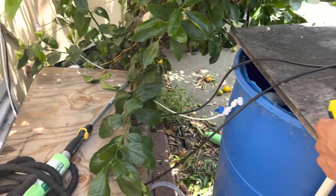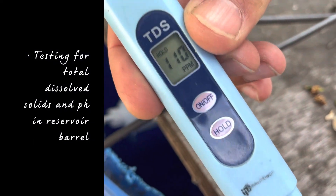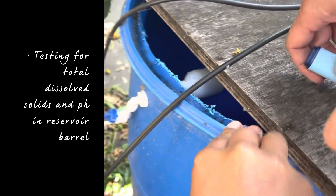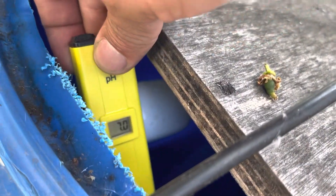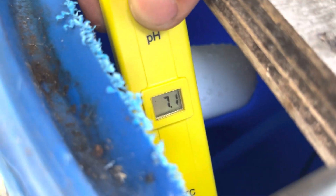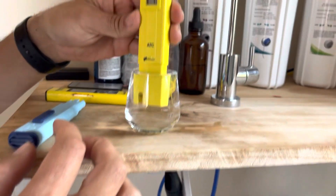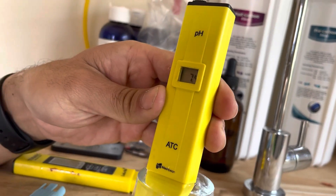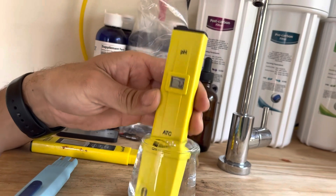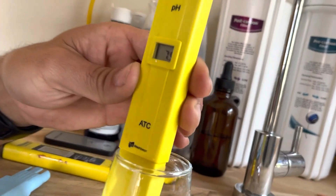We're going to be testing the health of the water. The barrel shows 110 total dissolved solids and a pH of 7 to 7.1. Now testing the tap water: the TDS of tap water is 122, and the pH is about 7.4 to 7.7 — so it's neutral.